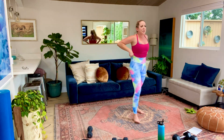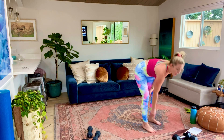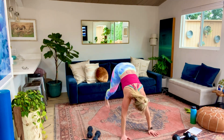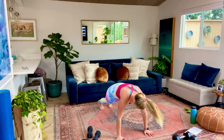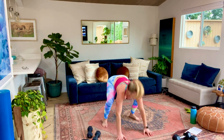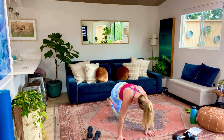Alright, nicely done guys. Round one done. How are we feeling? I'm seeing thumbs up. Quads - perfect. You look scared, Christy. So, Tabata - 20 seconds on, 10 seconds off. We're going to do three times through. That'll be a little over a minute per exercise.